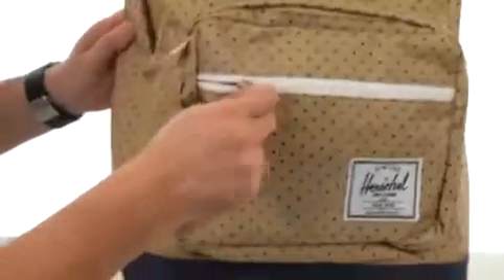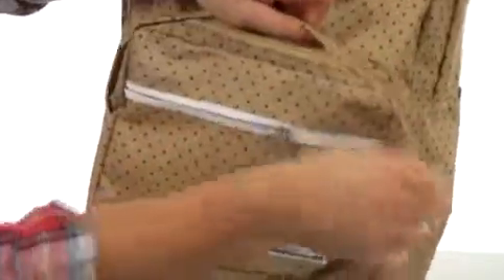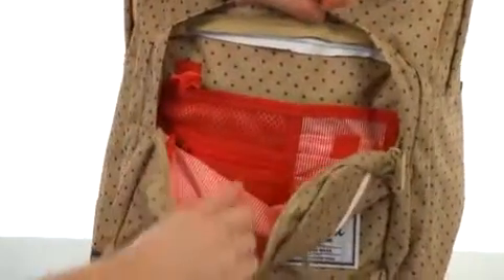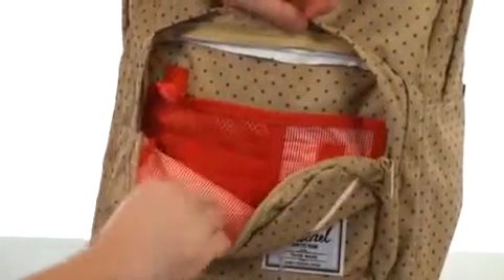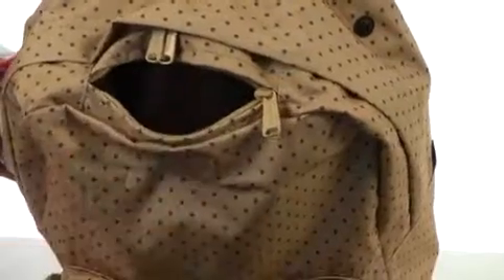You're going to get convenient storage with the zipper pocket right here on the front as well as this little organizational pocket. You can see there are plenty of spots for your accessories — a little clip would be perfect for your keys. And we have a brushed lining pocket here at the top, perfect for those items you don't want to get scratched up.